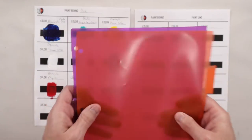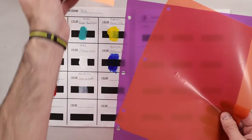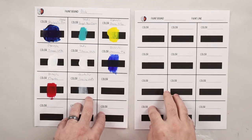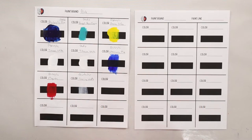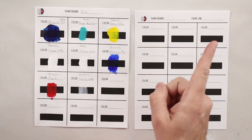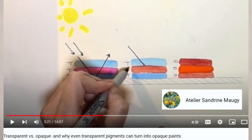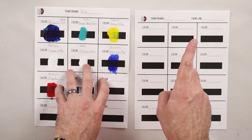With acrylic pouring, when we're layering our paints, we definitely want to know if our paint is transparent or opaque. There's some really cool science behind this, and there are a bunch of artists that have done great videos on that. I recommend you watch this video by Sandrine Muzi. She's a watercolor artist, but the science for the paints is exactly the same.